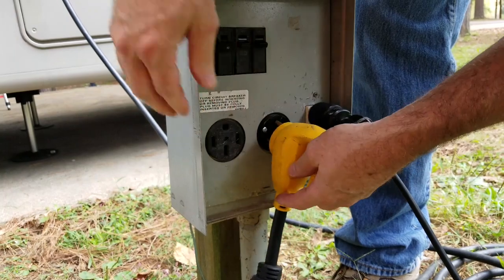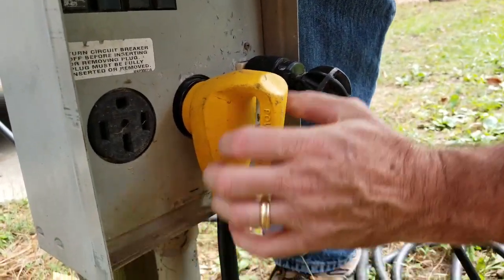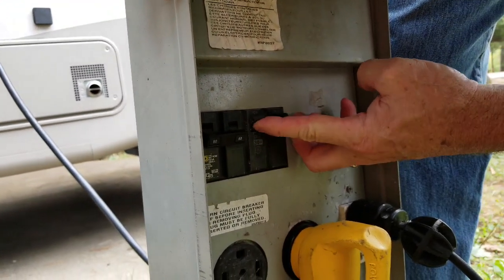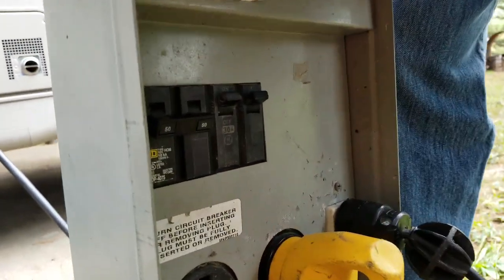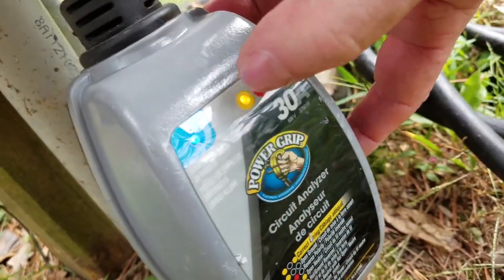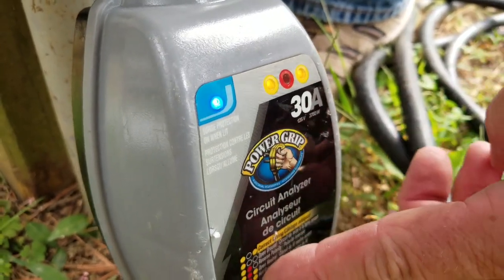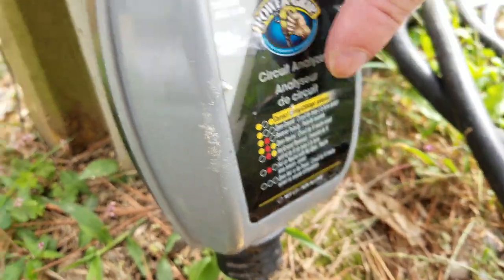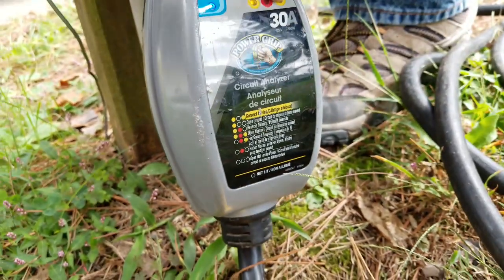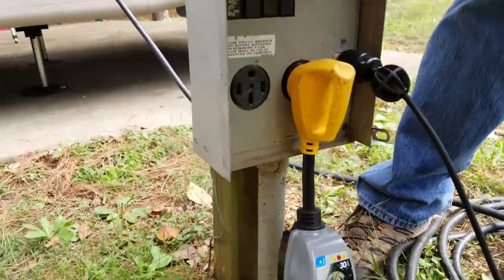I'll go ahead and plug in my three-prong. The second breaker turned on the power. I've got a blue light — that's good to go. These two lights correspond to the chart to tell you what's going on. I've got the two yellow lights on the other side, telling me I'm good to go. We now have power going into the camper.